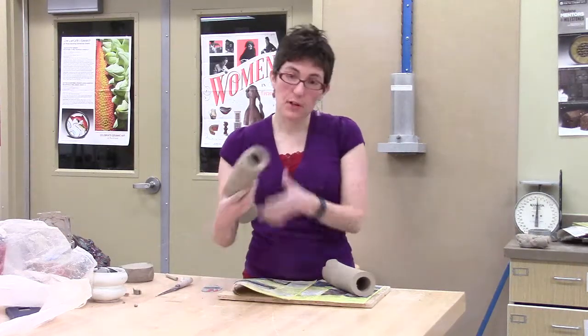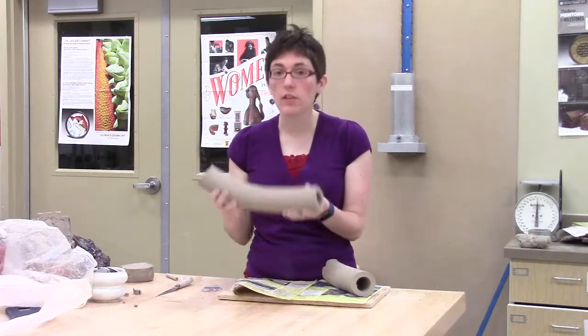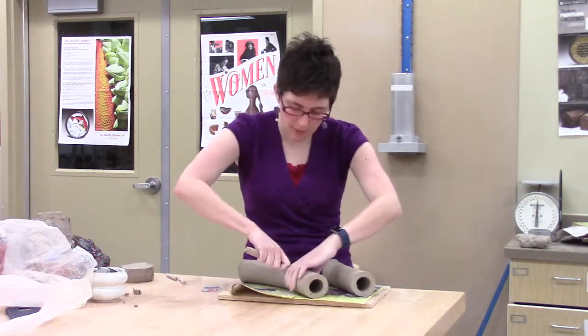So now that you've got these extruded pieces, what are you going to do with them? There are lots of options, and I'm intentionally leaving the assignment a little bit open for you guys. But a couple of things to keep in mind.